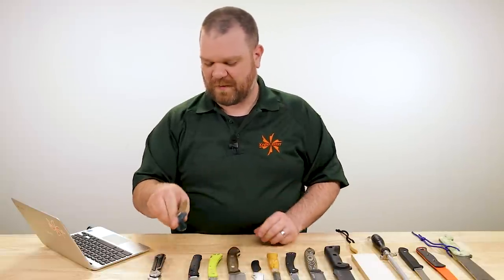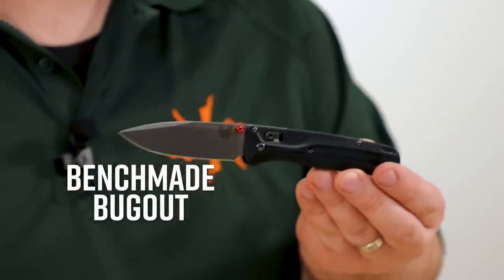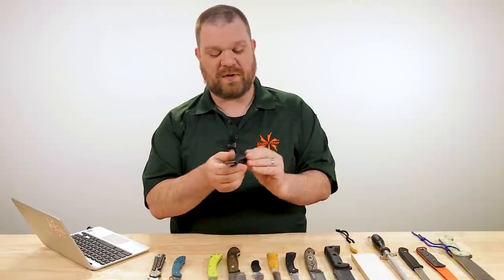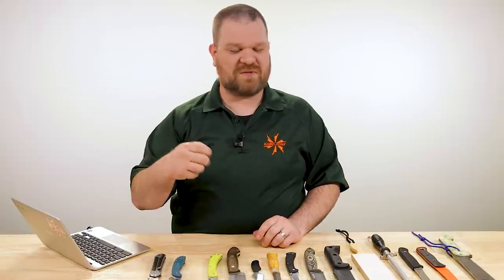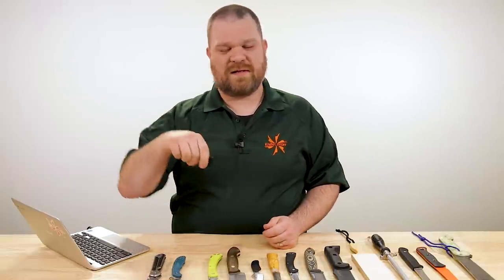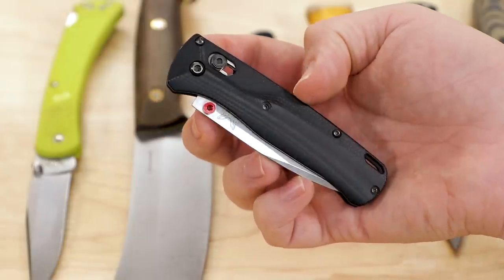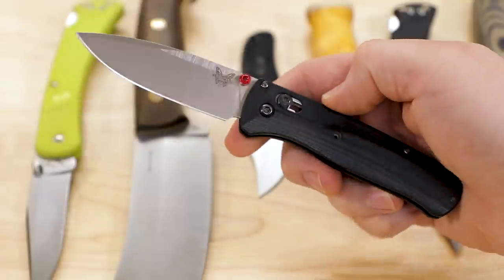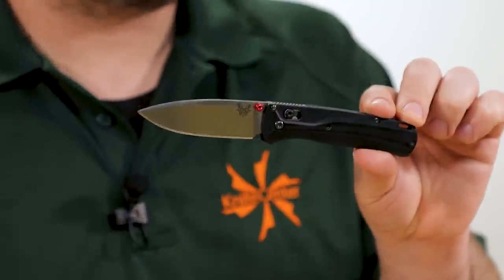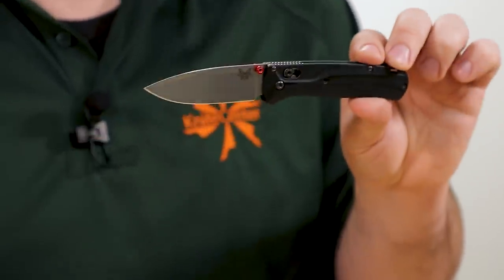But in the end, I did wind up going with my Bugout. It's one of my most used knives and I went with it for that reason — there's a muscle memory with this knife. I'm so versed on getting it out of the pocket, clicking the blade open, making a cut and getting the knife away, all with one hand. There's something to be said for something you're very familiar with and that you know works for you. The edge is going to last long enough, and it's still got a great thin blade for the cardboard stuff.